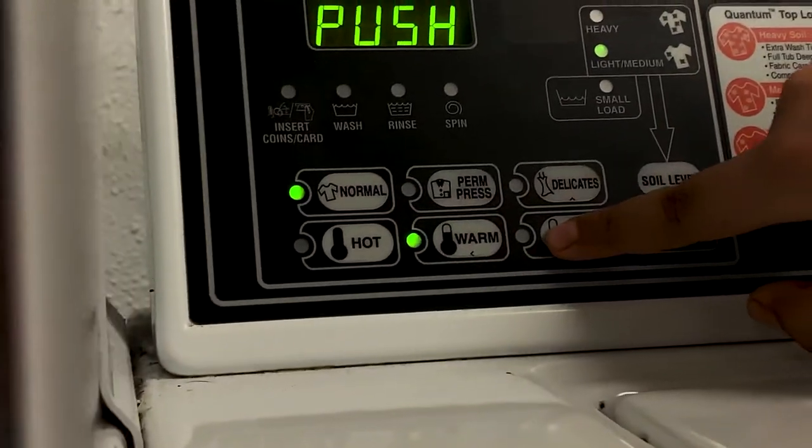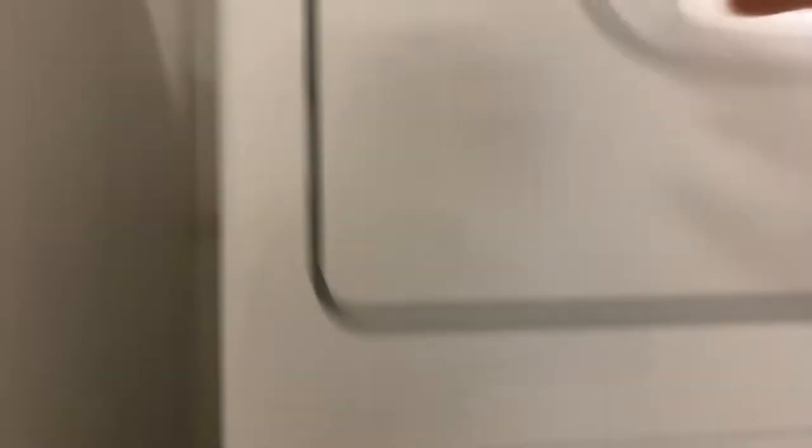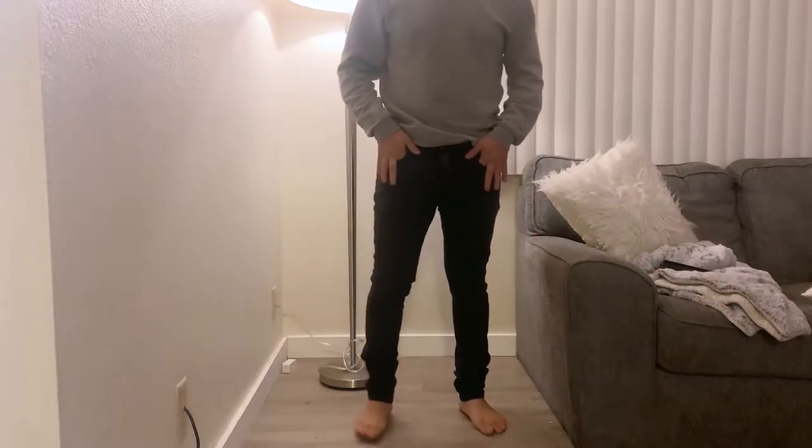My apartment doesn't have a washer or dryer, so we'll have to go to the laundry room. Wash your pants but make sure you wash them in cold water — switch the settings to cold. Once the washer is done, the next step is to toss them in the dryer. If you don't have a dryer, grab a chair, put the jeans on it, and let them dry overnight.